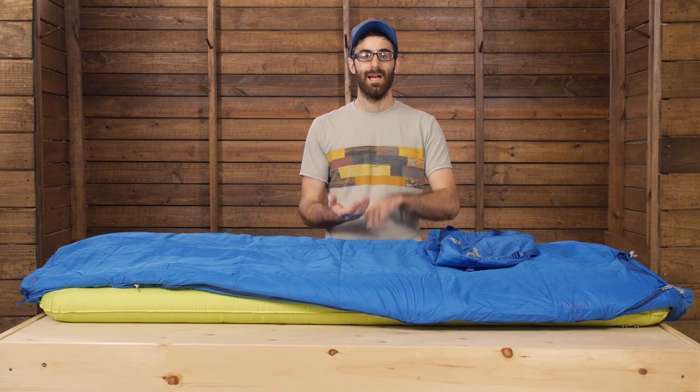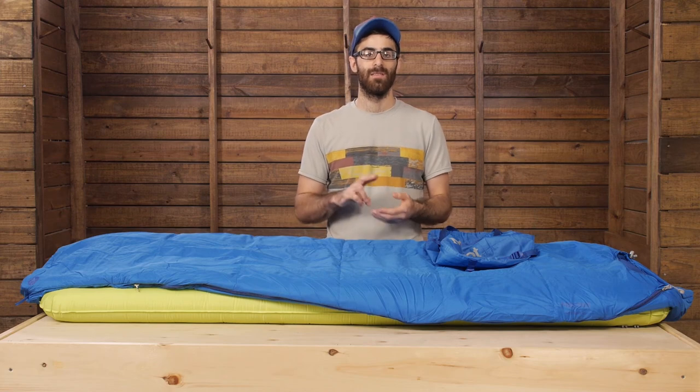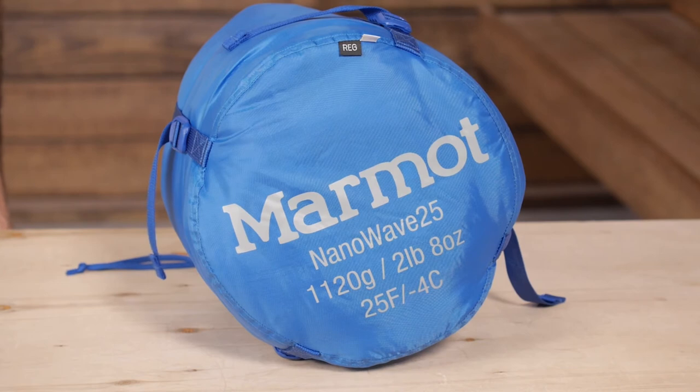This is an excellent three-season bag for the first-time or entry-level backpacker. The price is right and the features are simple but efficient. It is the Marmot NanoWave 25.